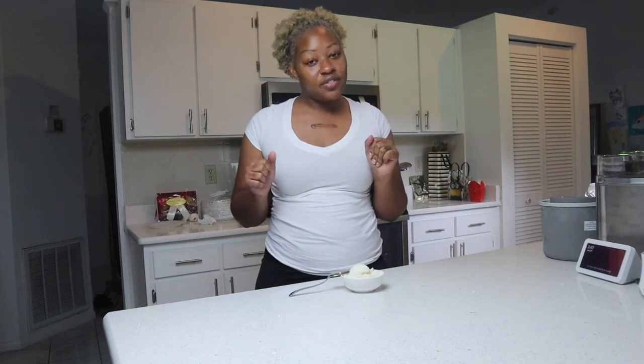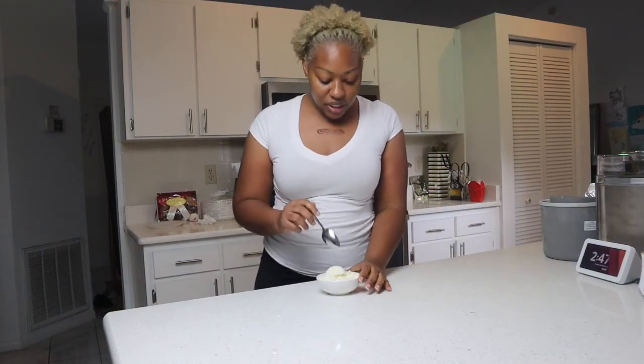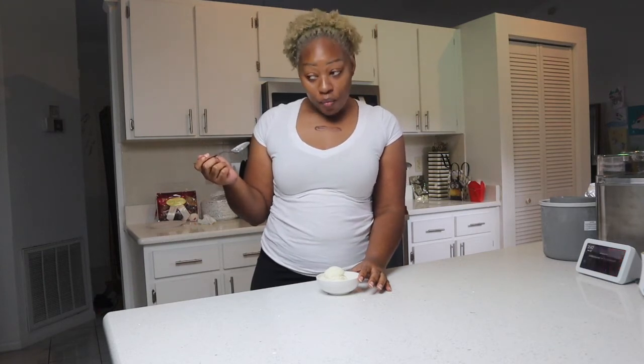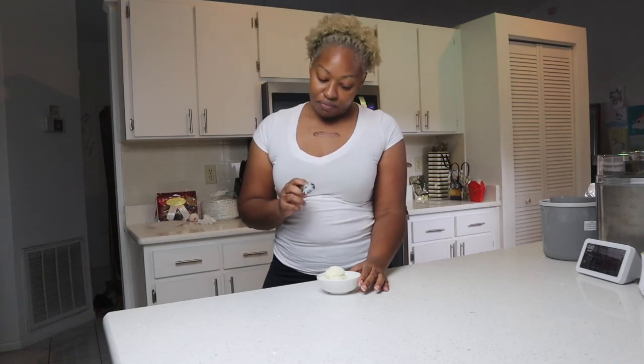Alright you guys, so I put my ice cream in the freezer for a little bit to let it get really solid — less like soft serve and more solid. So let's give it a try and see what's going to happen here. Okay. So the flavors are definitely coming through.